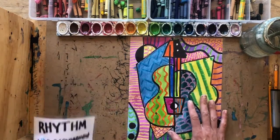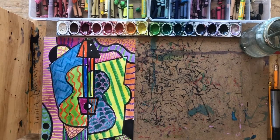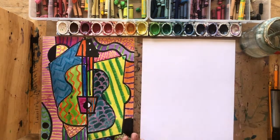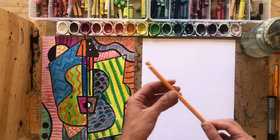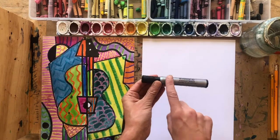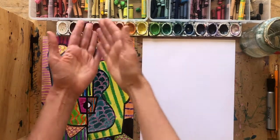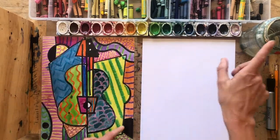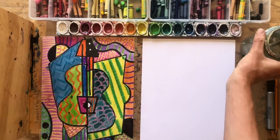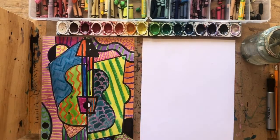So we are going to create our own rhythmic cubist guitar. To do this project you are going to need a blank piece of paper, a pencil with an eraser, a black marker, as well as colored crayons and watercolors. If you have watercolors, you're going to need water and a paintbrush as well. If you don't have watercolors, you can just use colored crayons to color in.